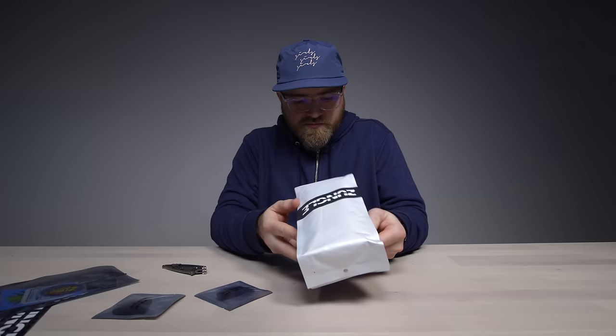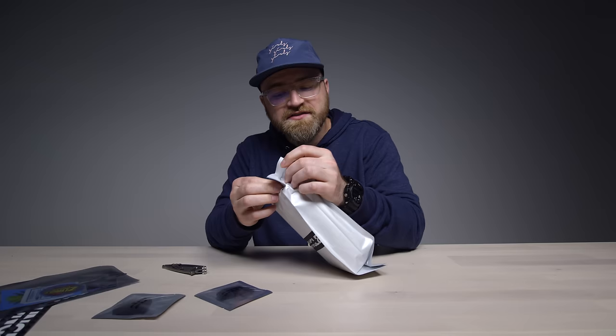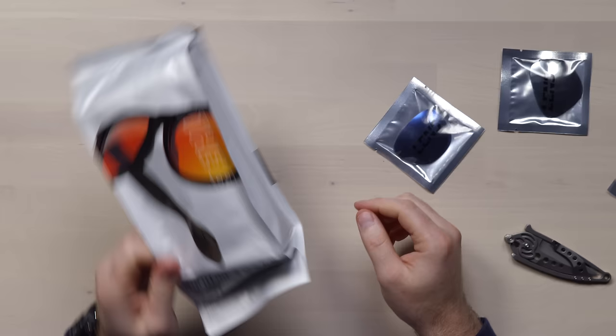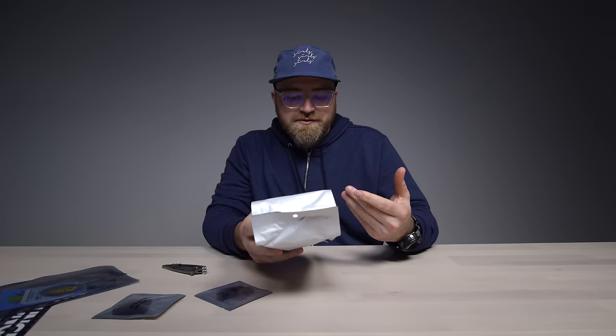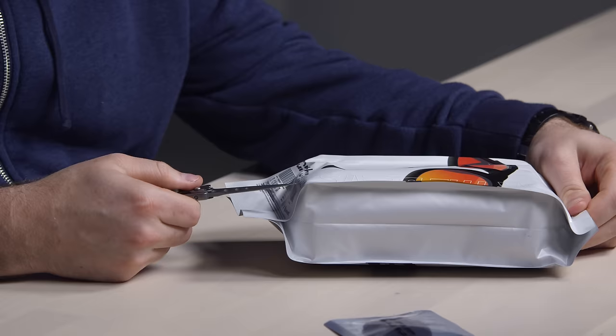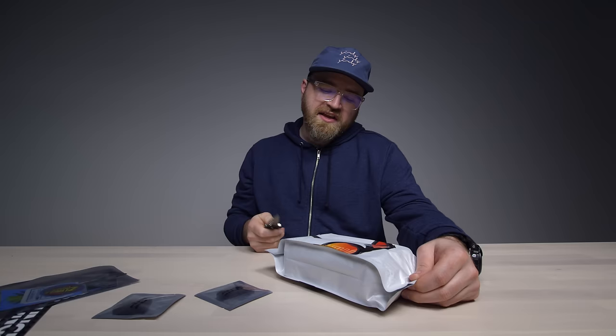Now they connect to your device via Bluetooth, so anything you want to broadcast is happening wirelessly. It'll work on iOS, Android, you name it. Four plus hours of play time. It has a touch control on the arm of the sunglasses.